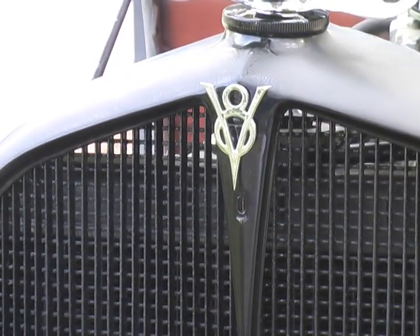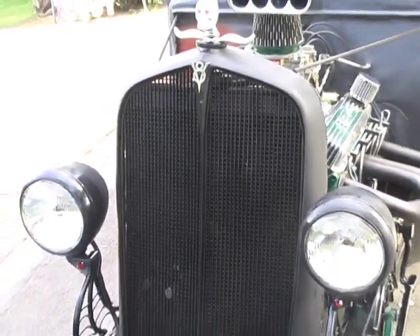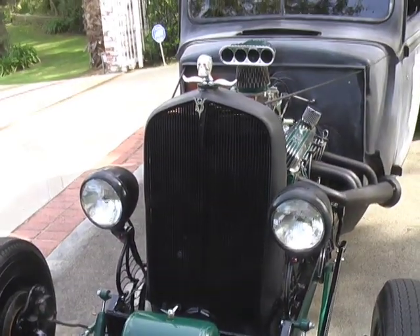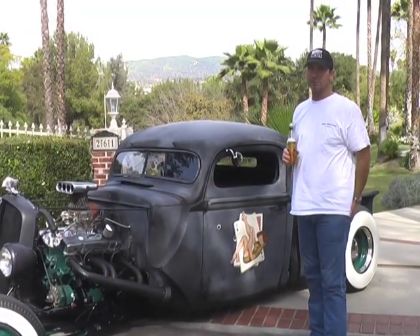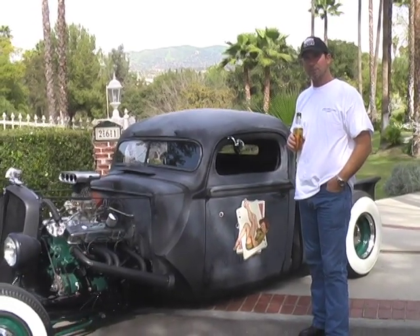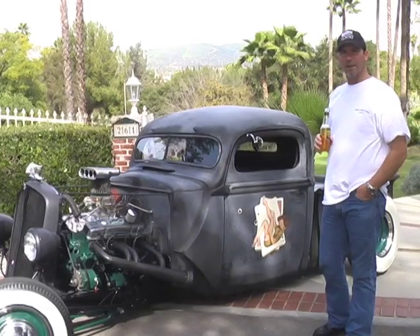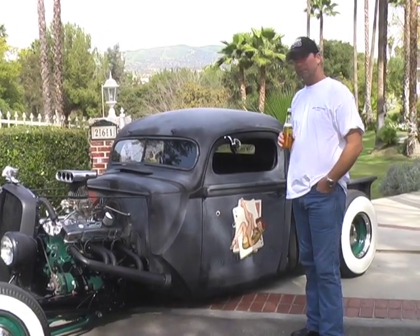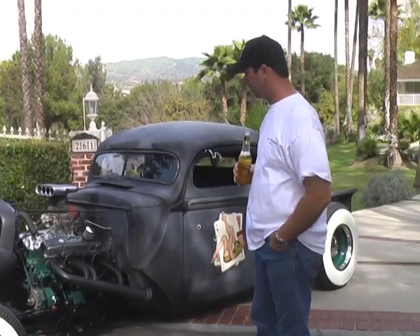That's a cool V8 logo right on the cowl. We bought a lot of parts from Early Ford — thanks a lot to Bill and his son. We spent a lot of time over there; great guys. It's hooked up to an automatic transmission — a little nicer to go to the bars and the hot rod shows with an automatic. Got your sweetheart right next to you on a nice bench seat.